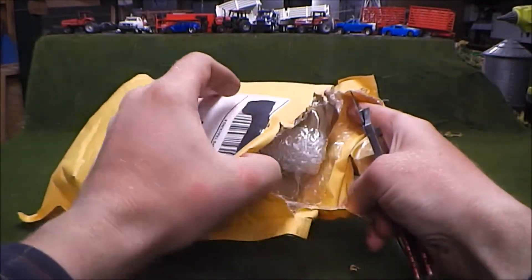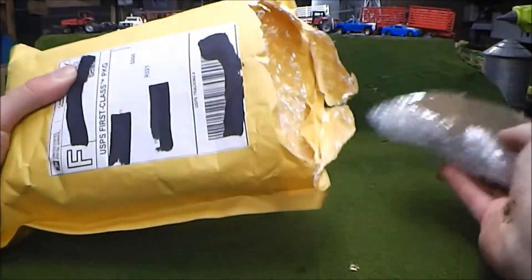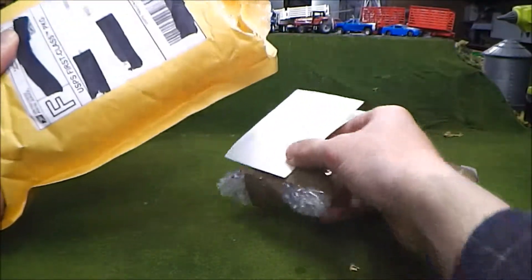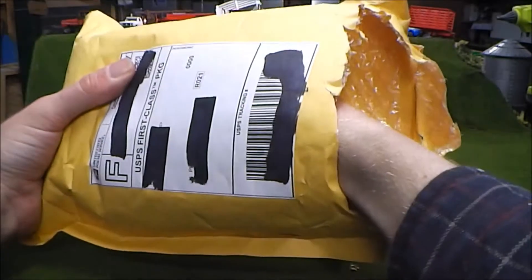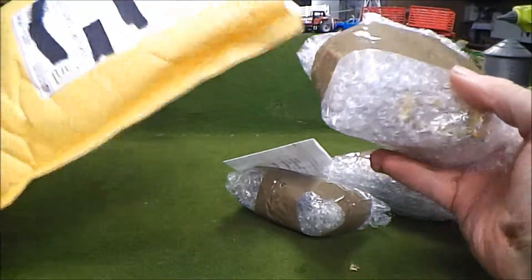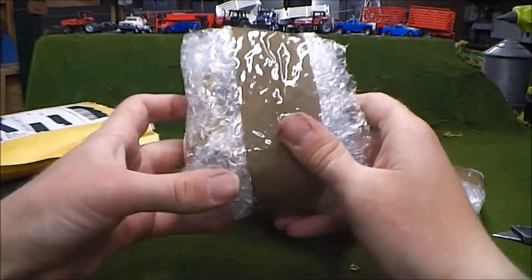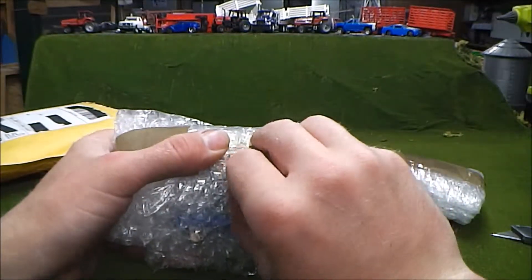This is because of the YouTuber Marty's Matchbox Makeovers. I've been watching his videos for quite a few months now, and I've just really enjoyed watching his restorations. After watching his videos for a while, it made me want to get into collecting these older matchboxes.